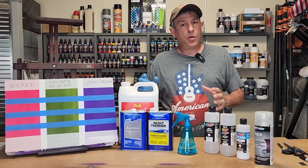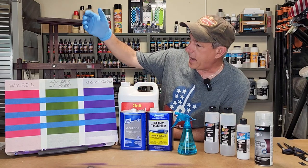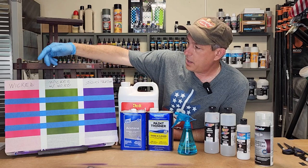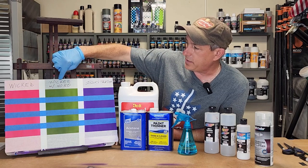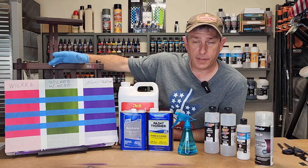Today I'm going to be taking a look at what you can clean Createx paints with. We're going to be looking at the illustration colors versus the Wicked colors, and I'm also going to do a test with the Wicked mixed with the 4050 UVLS clear.